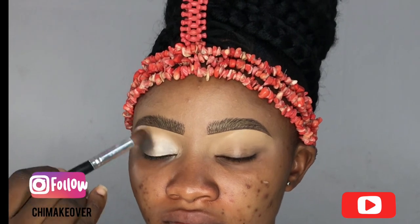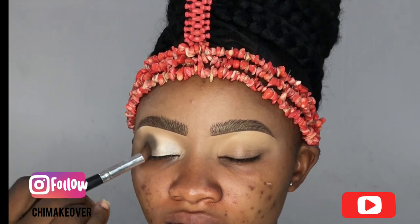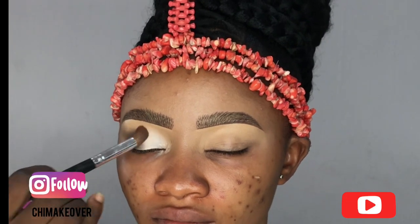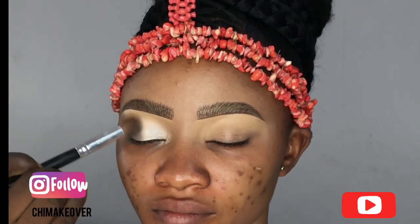I'll be placing this dark shade — it looks like brown, kind of ash — placing it by the side of my eyelid.